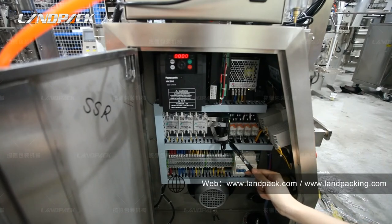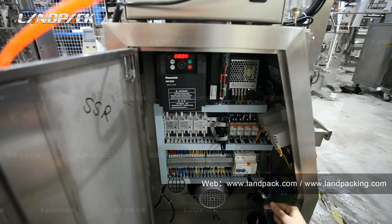Here is the Panasonic PLC controller, which acts as the brain of the machine to control all the parts. Here is the power supply and here is the liquid switch.